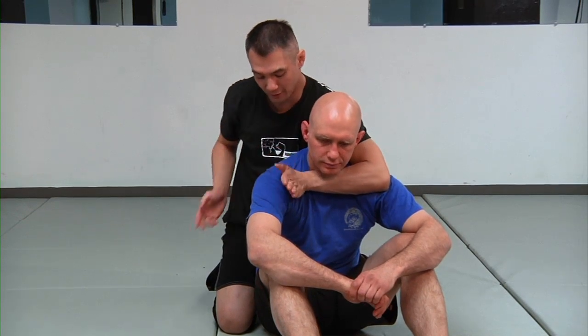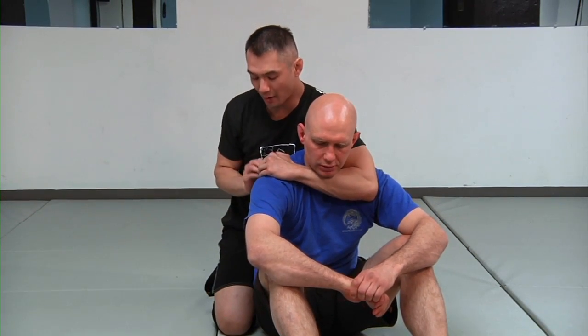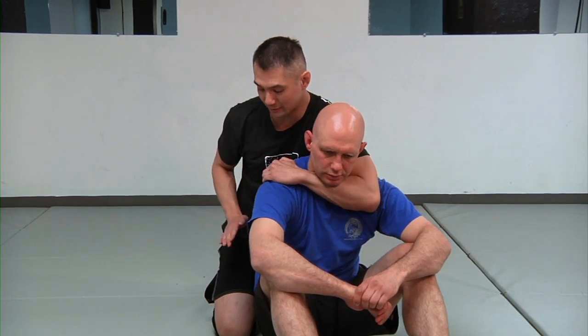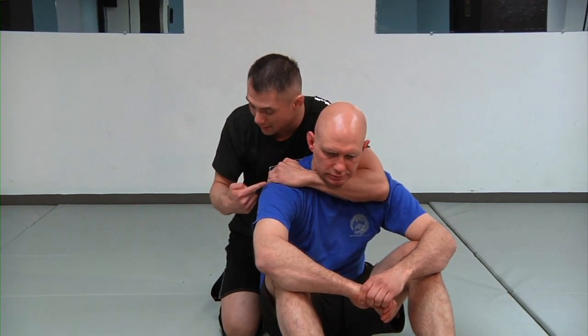This is a one-handed short choke — my hand is just here grabbing onto the spinous process that makes up his shoulder blade, clawing in like a rock climber, and I pull my elbow straight back. That's the choke.